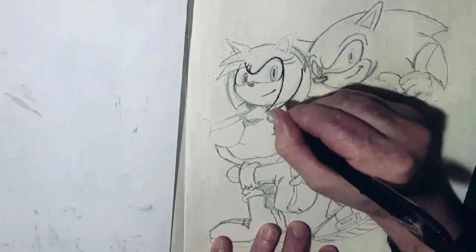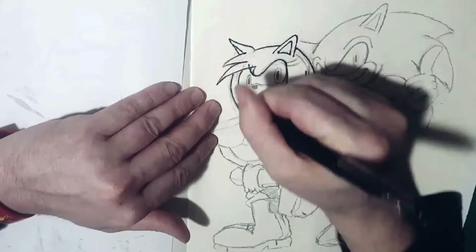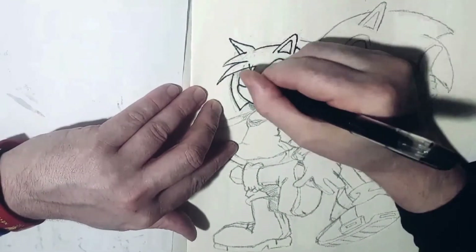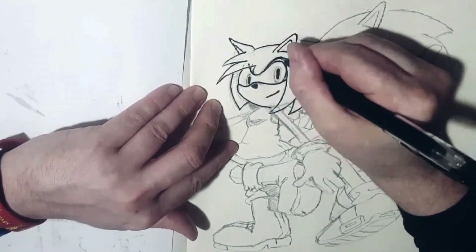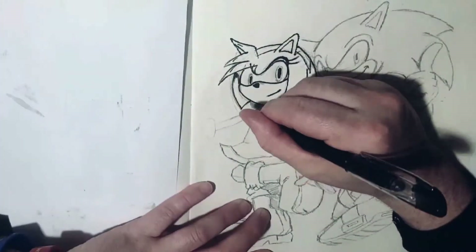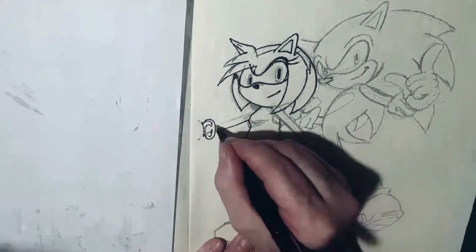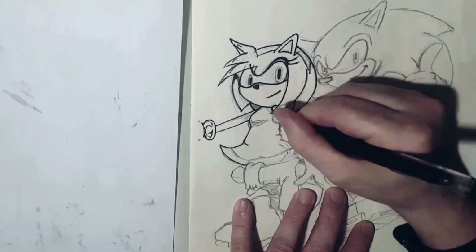Now you can see me coming into the inking phase, and again my camera did that strange thing where it decided to put a filter on it, where it comes out a bit more contrasty — but again, very cool. I'll leave you to enjoy me just inking over everything.